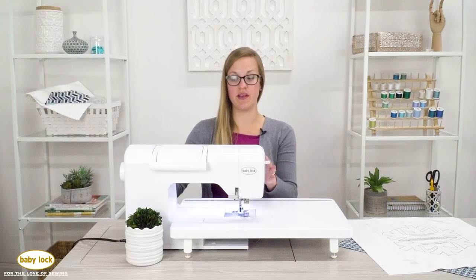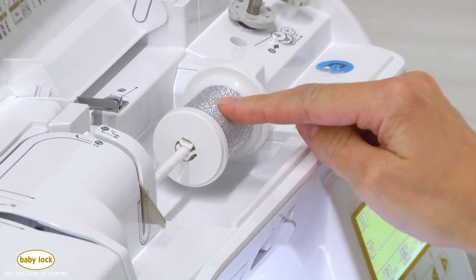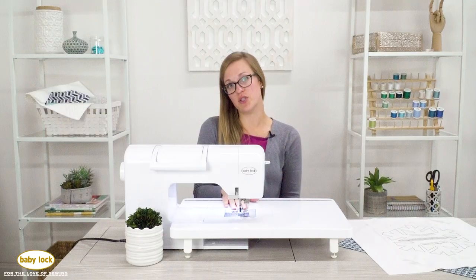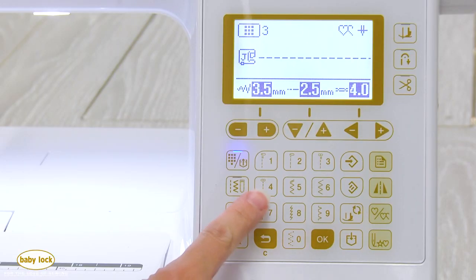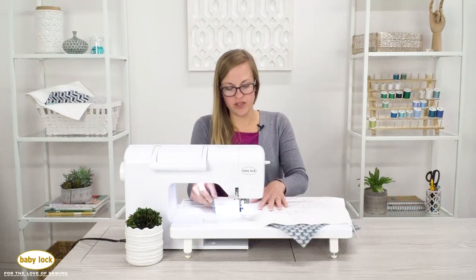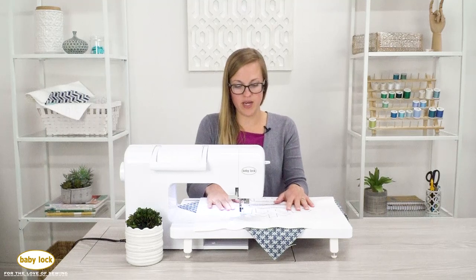I've threaded my machine with Madeira Glamour thread — one of my favorites — and I'm using standard thread for the bobbin. I want to use a triple stitch; you could do a straight stitch twice to make it bolder, but I like this triple stitch. I want my needle to be in the center because we're going to stitch through our stabilizer template.